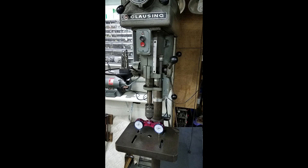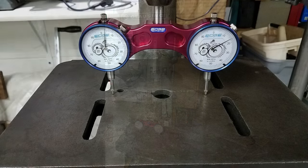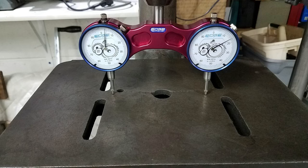I used my easy tram tool to make sure that the table of the closing drill press was perfectly perpendicular to the spindle.